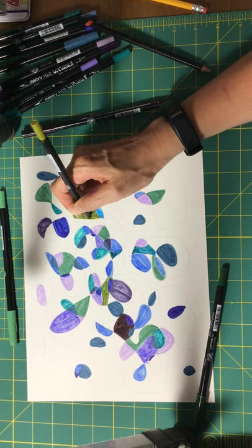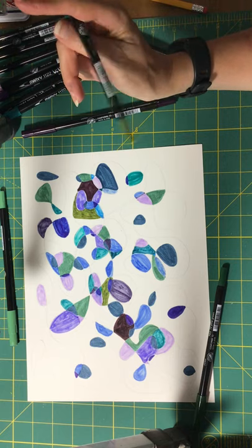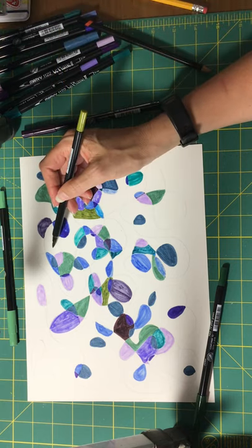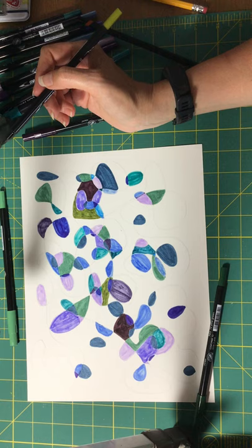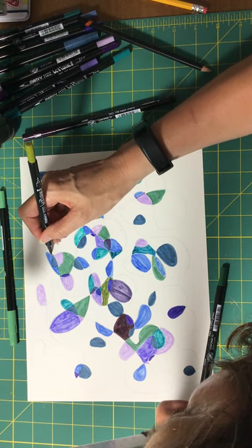Let's see where else we can put this guy. Put him here. Let's go for it.